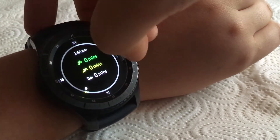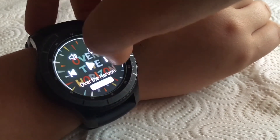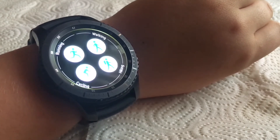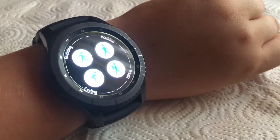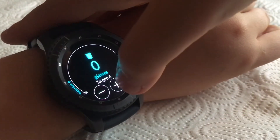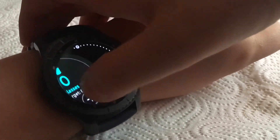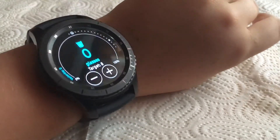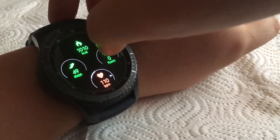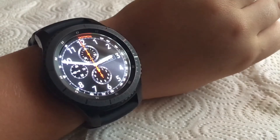There's activity tracking, news, and music — yes, you can play music when you download it to the watch. You also have Samsung Health features like running and walking. Other widgets include water intake, calories burned, world clock, and the option to add a web page.